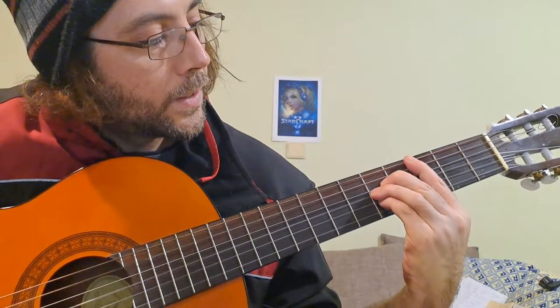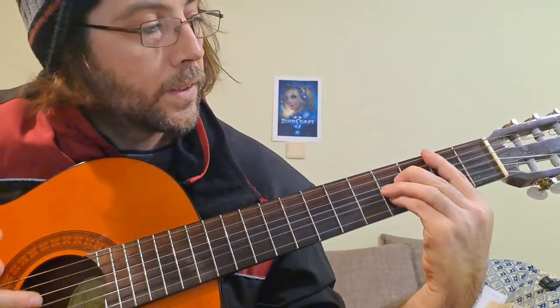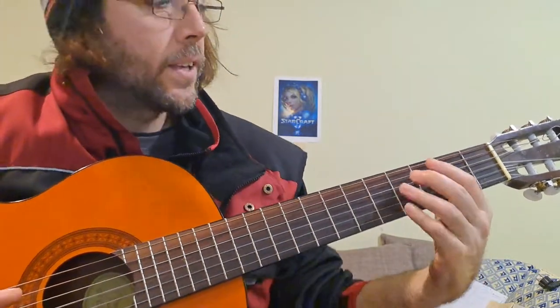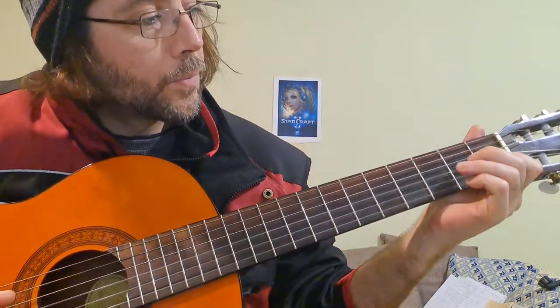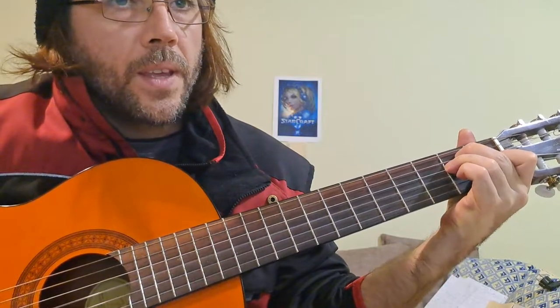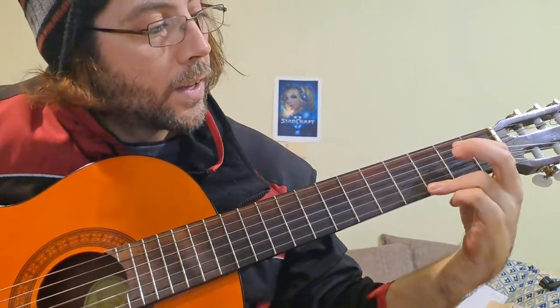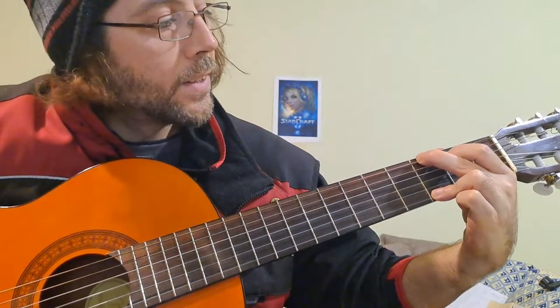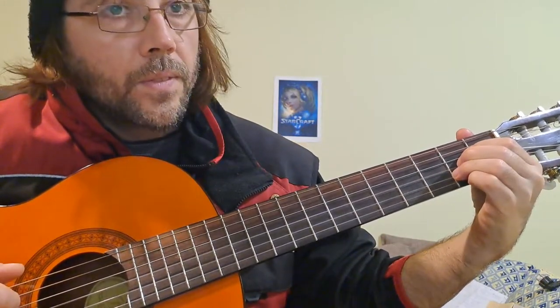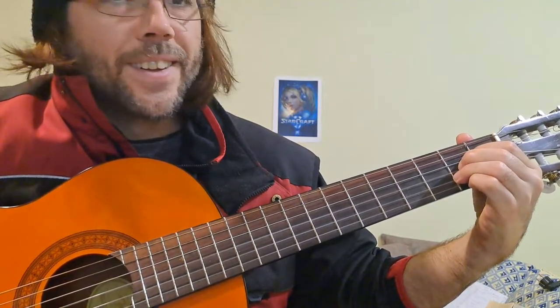Si. Wait — Si. Sorry. Let's try to make it: Do, Re, Mi, Fa, Si. Solo — sorry — La.